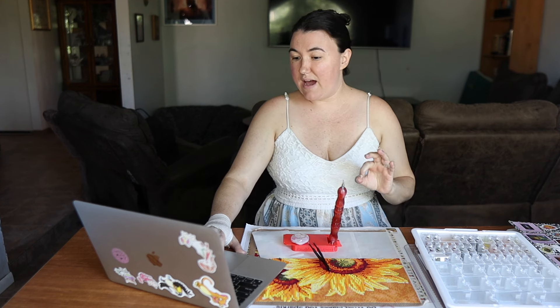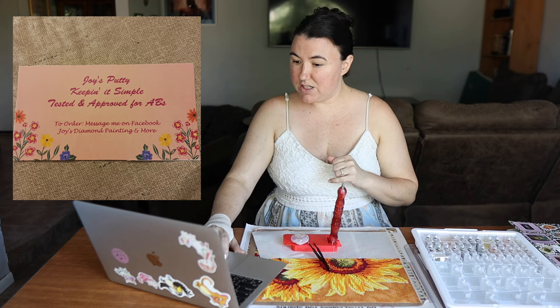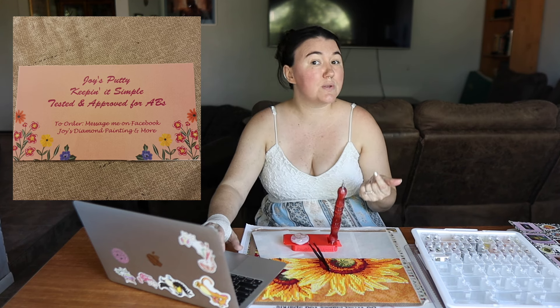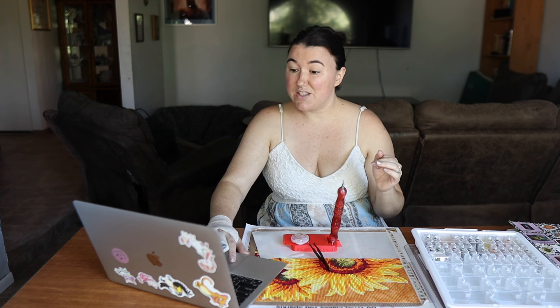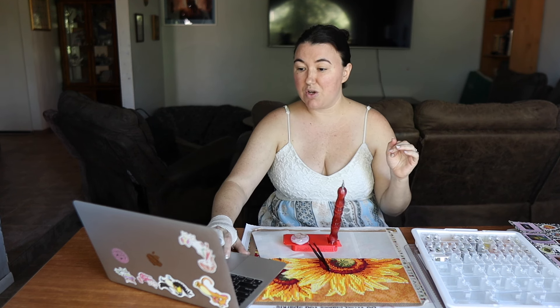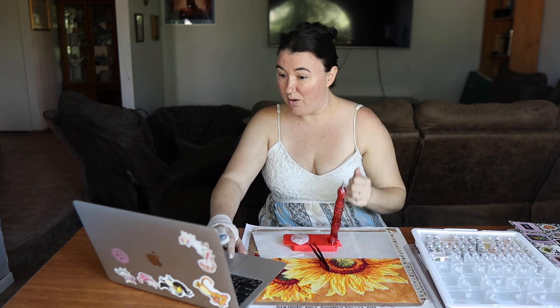The next one is from Joy's Putty. To order, you go through her Facebook and directly message her — I'll have her Facebook group linked below. She wanted us to know that she test-batches everything she produces and offers great customer service. If you're having issues with the putty, she will go over how to make it work better, whether it's user error or otherwise — and I think that's an amazing thing to offer. She is also sponsoring the Small Shop Fall Festival that Elizabeth from Enablers Outpost mentioned, and she'll have a discount code for event participants.